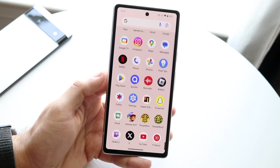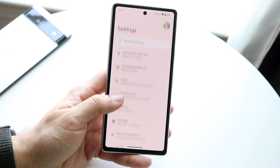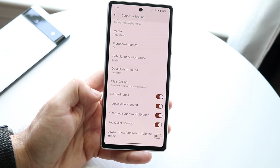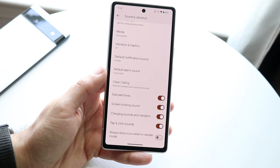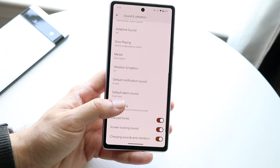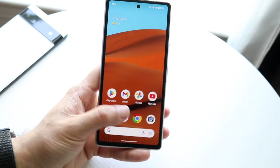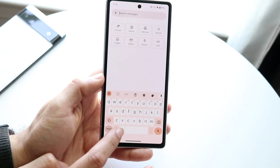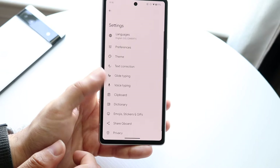There's also a new universal toggle for keyboard vibration. If we go into the Settings app under Sounds and Vibration, there should be an option to enable keyboard vibration. I saw it on my Pixel 7 but I'm not seeing it here on the 7a — I think it may have been within the keyboard options. If you tap and hold in the keyboard settings, you should be able to find it there.